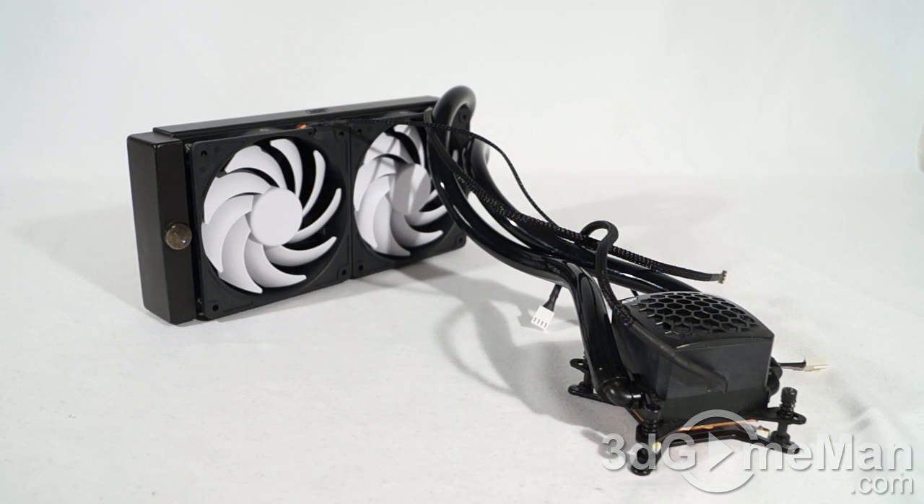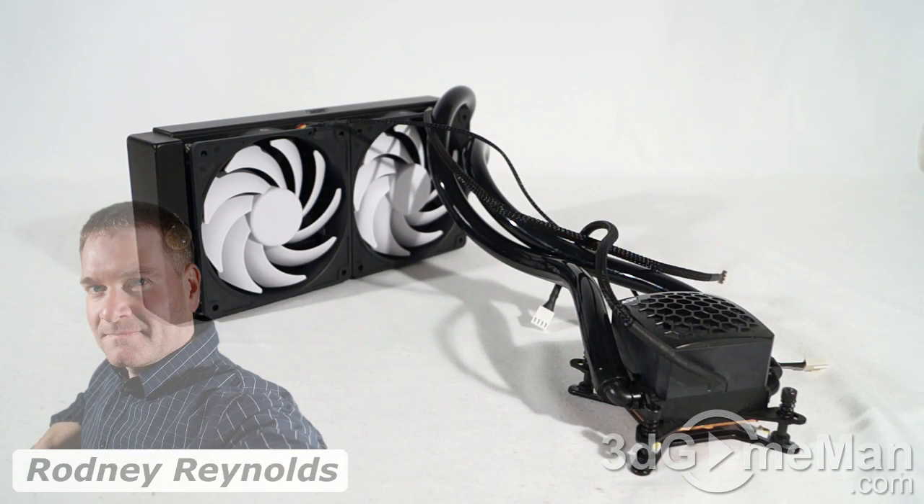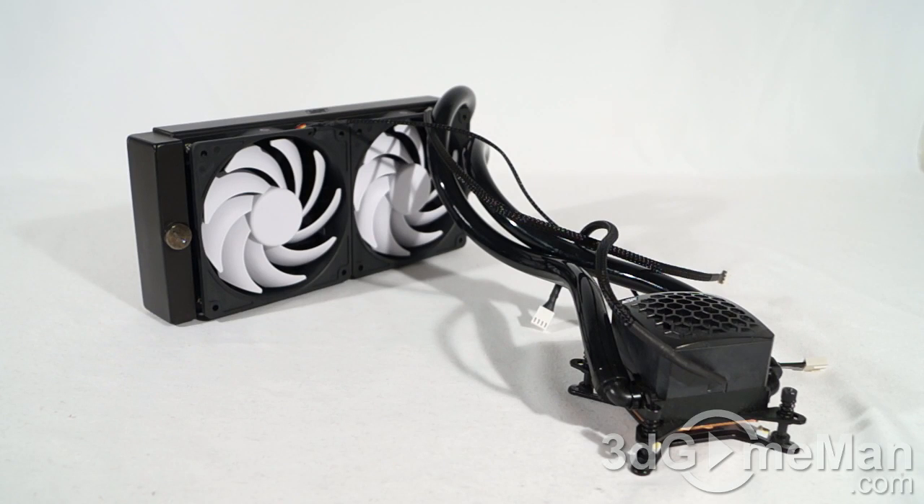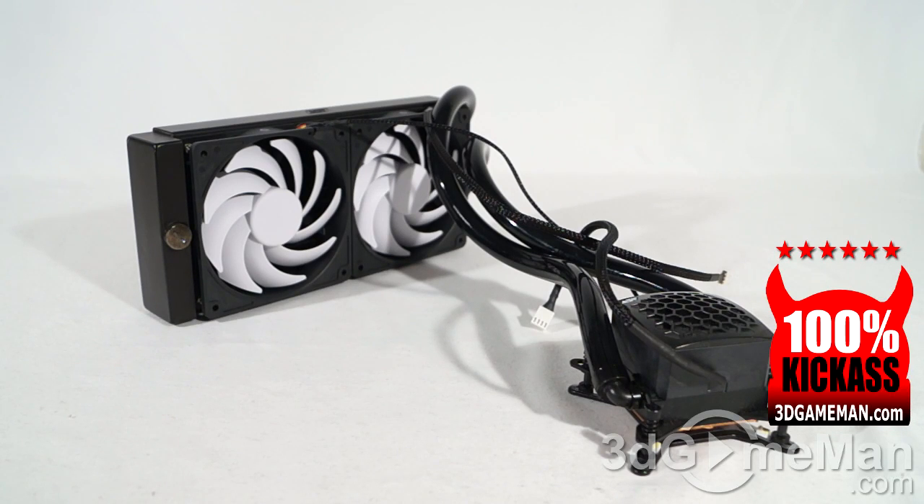If you're in the market for the very best all-in-one liquid CPU cooler, this would definitely be it. Swiftech has done a fantastic job designing this cooler. The pump is 4 to 5 times the performance of most pumps on standard all-in-one liquid CPU coolers. Couple that pump with large, tough, durable tubes — plus the ability to add components to the system — a great radiator, and a couple of fantastic fans, and you've got a product that has win-win written all over it. Without a doubt, this is a 100% kick-ass product.